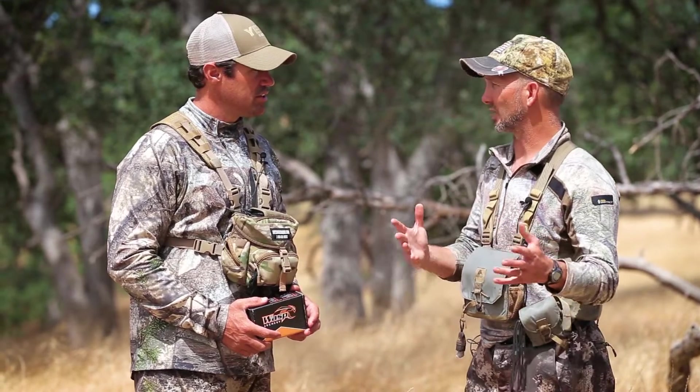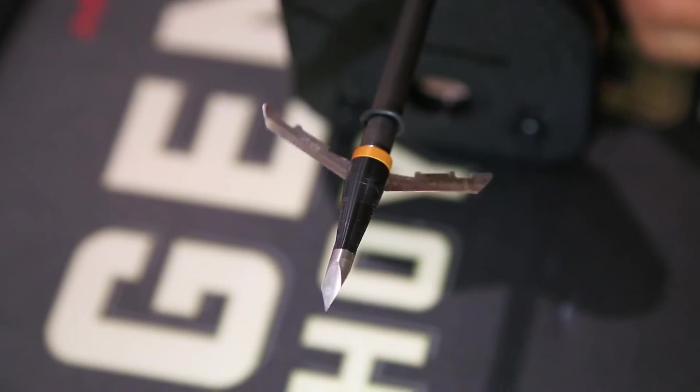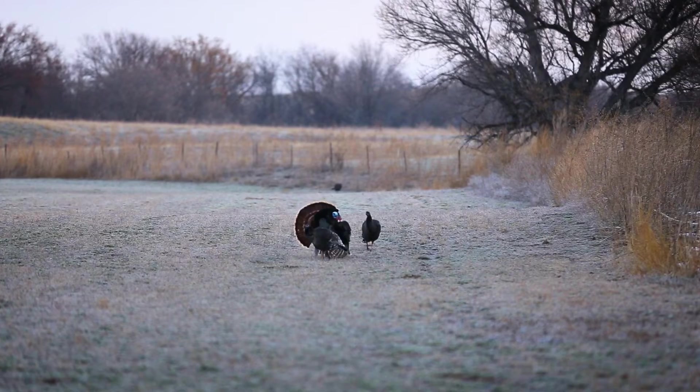I switched to 100 grain. I like the 100 grain expandable 2-blade, and there's a couple reasons. First of all, if I'm going to take a headshot, I'm either going to miss, or there's going to be massive carnage.